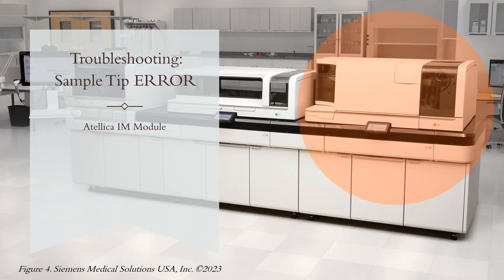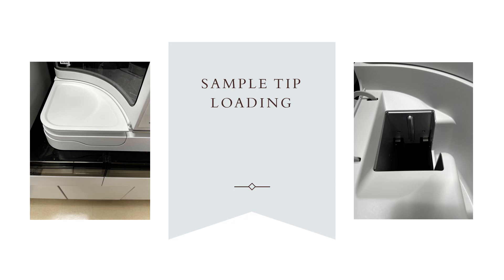Moving on to the sample tip tray error. This is the IM module of the Italica. The red arrow indicates where the sample tips are loaded, and this is where it often jams when loading new tips. The green arrow shows where the tip tray waste and cuvette waste products are all located. This is an area to check for jams first — a lot of times there will be an empty tip tray jammed on the inside of the tip tray loader that cannot release into the waste, indicated by the red arrow, and that is often the likely culprit.